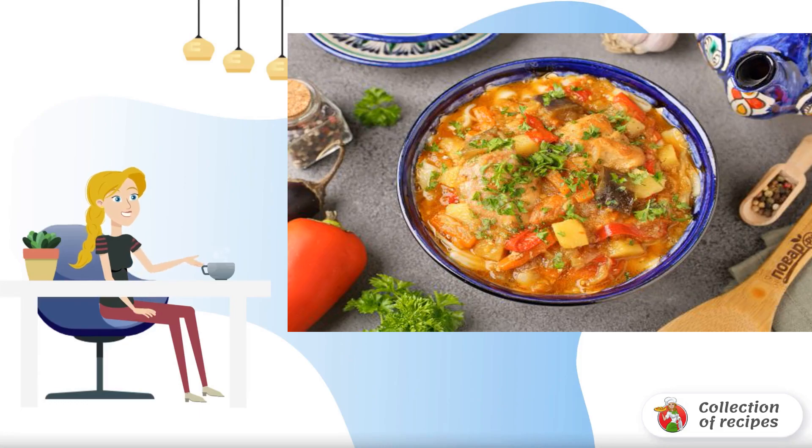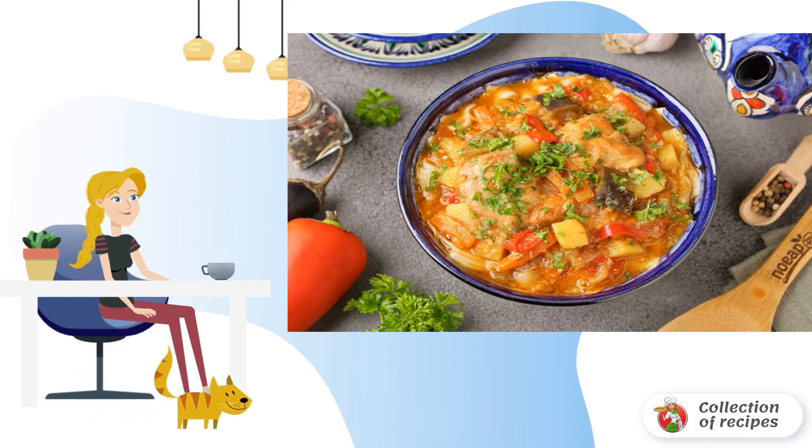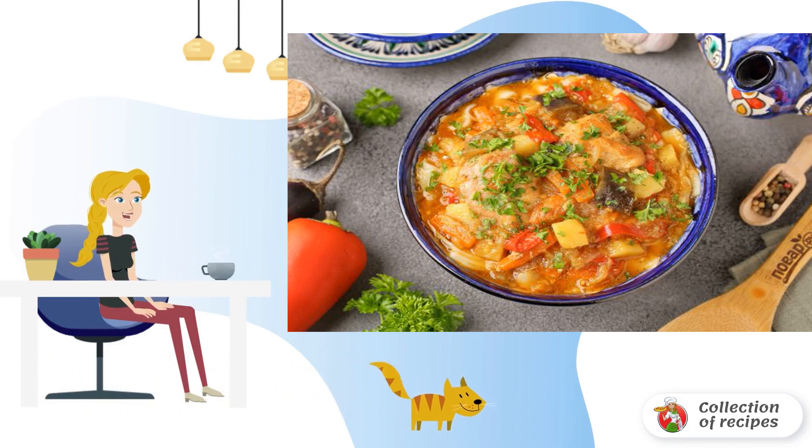There are many recipes for making lagman. Today is not quite the usual option — with a rabbit. It turns out to be a nutritious and healthy dish. Try it.